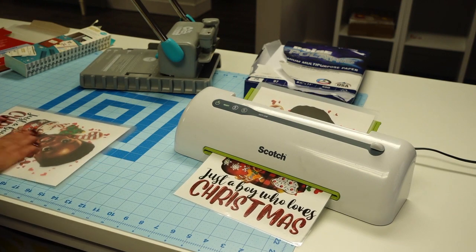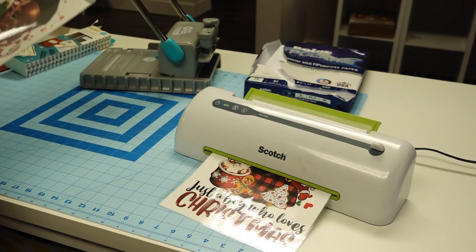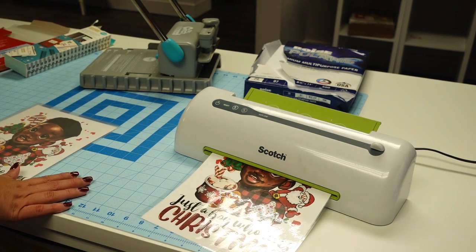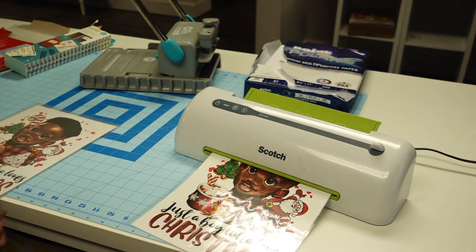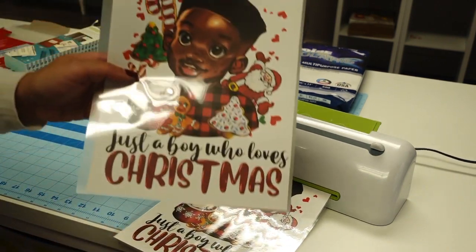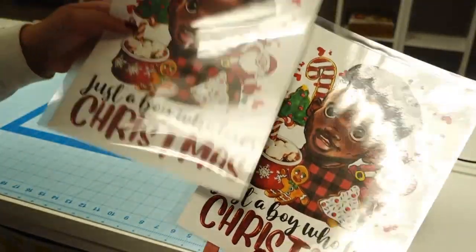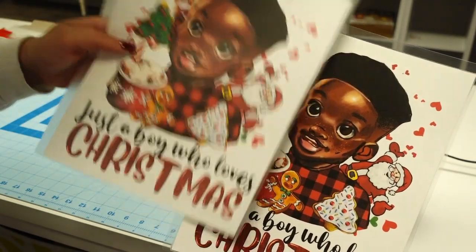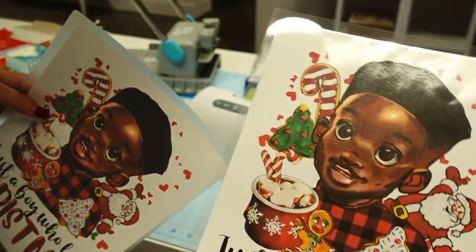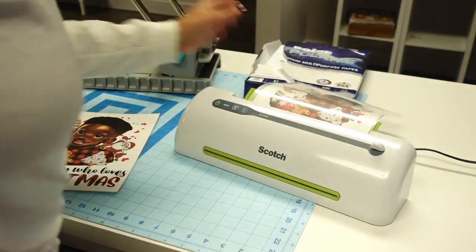I used the cinch machine a lot back in 2020 during the pandemic - I was making so many journals and planners. You can also see the color difference: before laminating it doesn't look as vibrant, but after laminating, look how vibrant that color is. Beautiful - I love that.